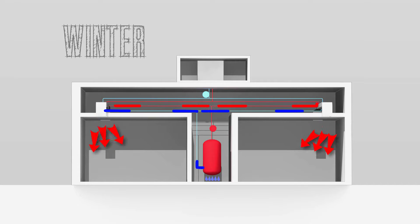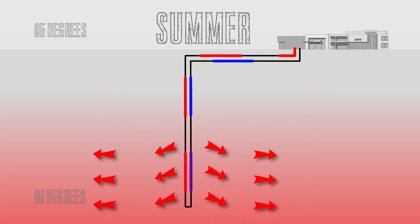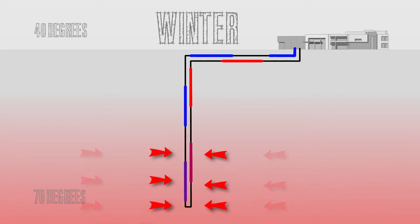In the winter, a conventional system needs some kind of heating system like a boiler to add heat to the building. The ground coupled heat pump system is more energy efficient because we are not losing that heat during the summer — we are storing it in the ground and using it in the winter.